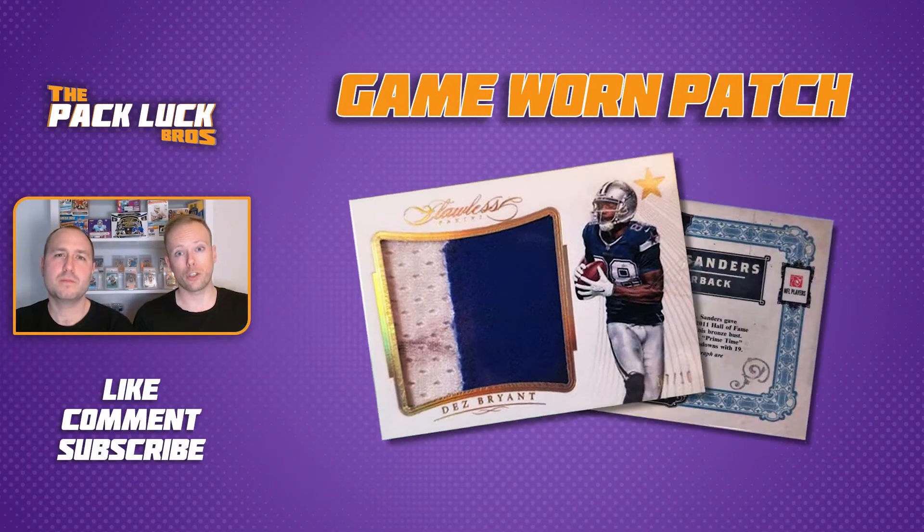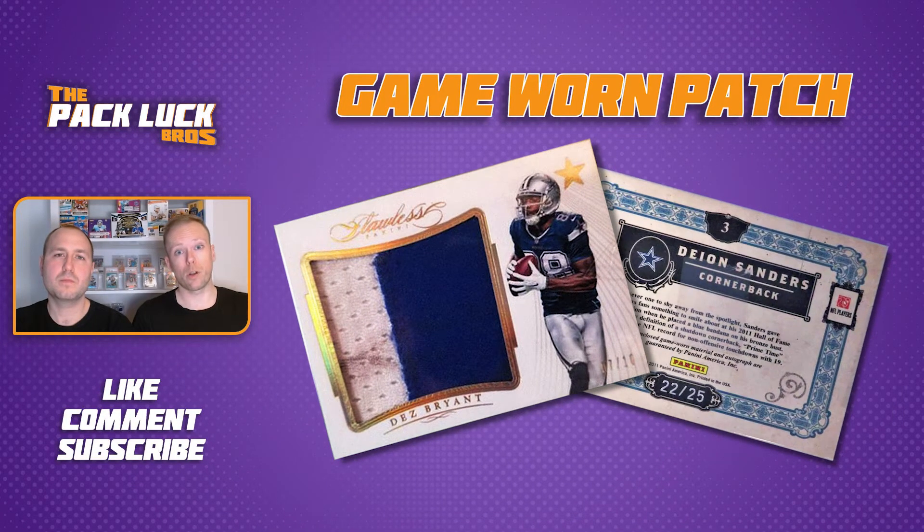In fact, sometimes nameplates decrease the value of the card. There's a big difference between types of patches. The most desired — and thus the most valuable — patch of them all is the game-worn patch, which means the player wore the jersey during an actual football game.